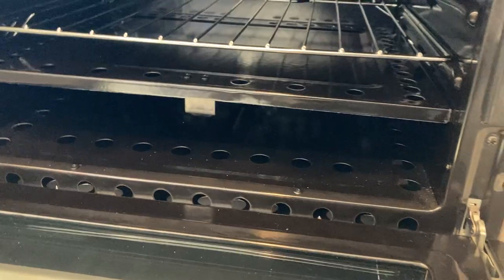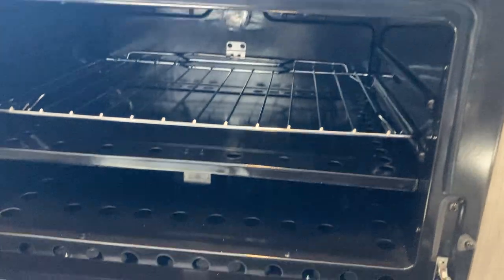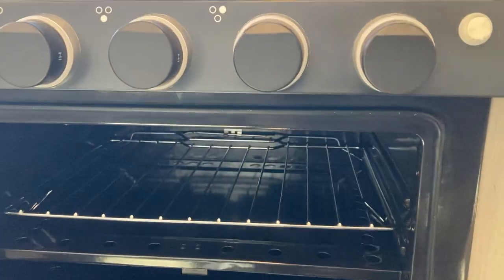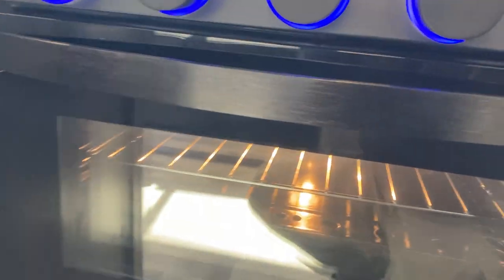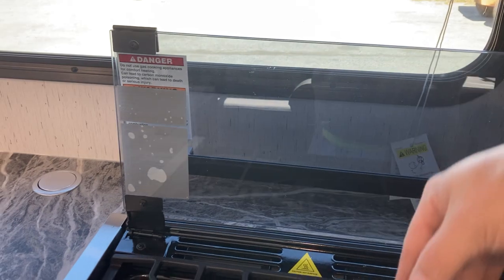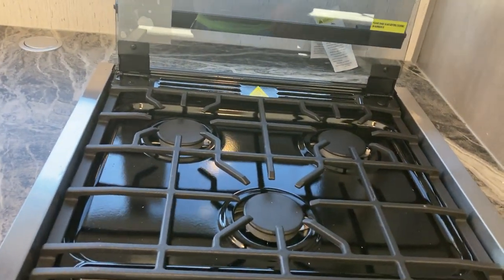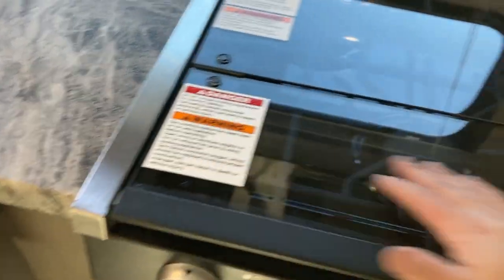Once the oven is lit, hold it for 15 to 20 seconds, then let off. If it stays lit, you can turn to the temperature you want. If it doesn't stay lit, just try it again. There is a little light button that lights up the knobs and turns on the oven light. Before you fold the cooktop back down after cooking, make sure the burners and the grate are completely cooled — if it's hot at all it will shatter the glass, so be careful of that.